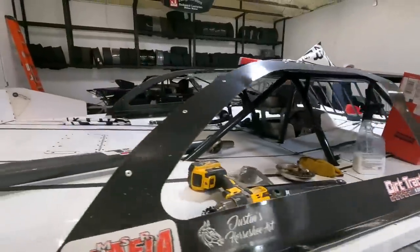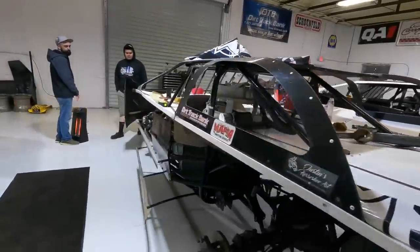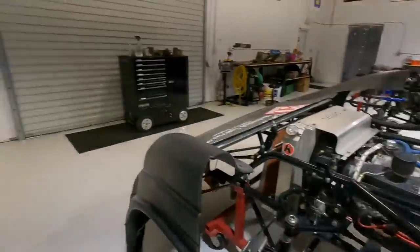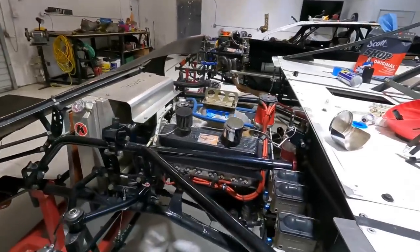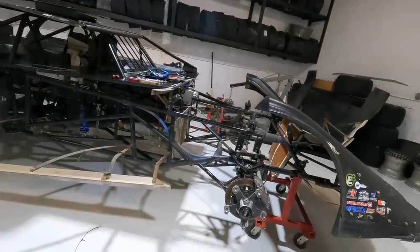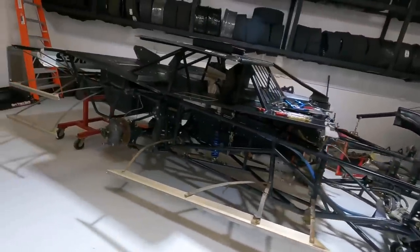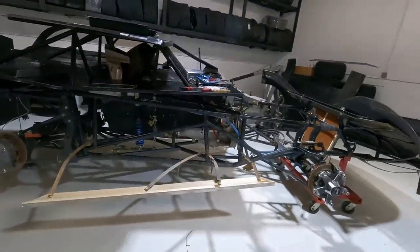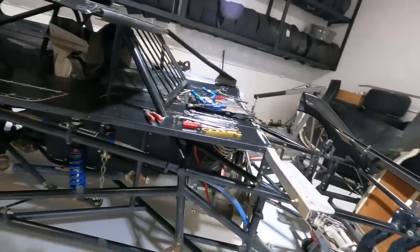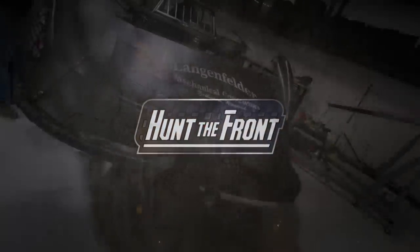Jordan's been working over here on the Longhorn, been piddling with Betty as well. Got the crate motor 604 sitting in there — Jesse will be racing this car soon. Coming along, we've got our bell housing. Today I think we're working on this car right here, my car — or gonna be my car at least for a race or two. This is the car that we've predominantly run the 602 with a little bit of 604.